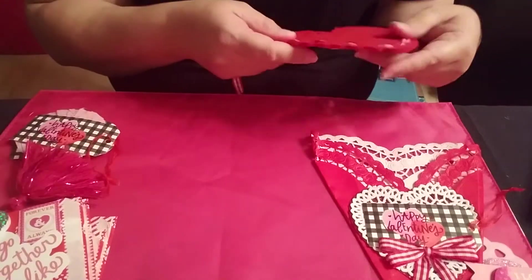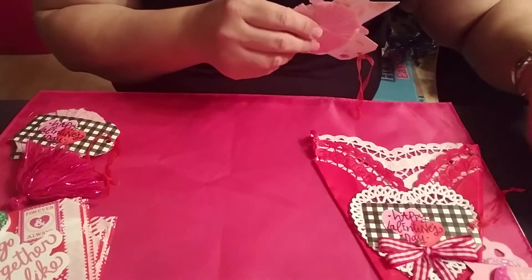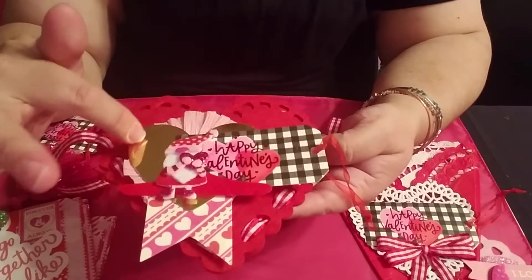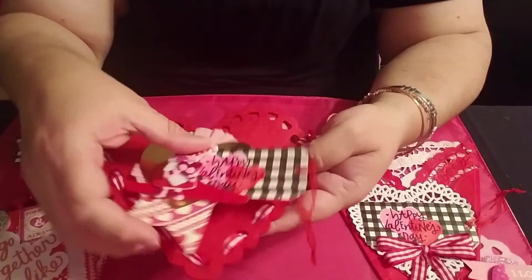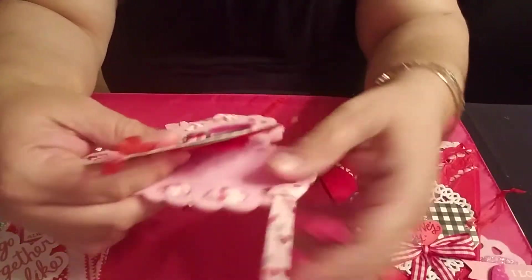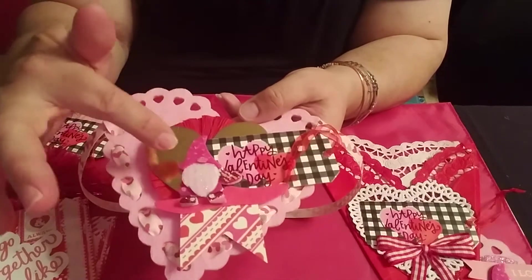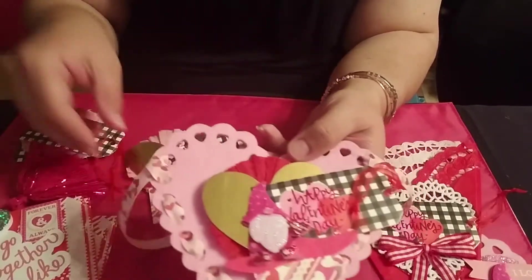I made two rosettes of those. Then I made two of these other rosettes — this is a pink rosette with a gold heart, another gnome, and tags. The other one is a red rosette. Here you can see it better — the red, gold, and the gnome. You can see the difference between the pink and the red. I made two of those.